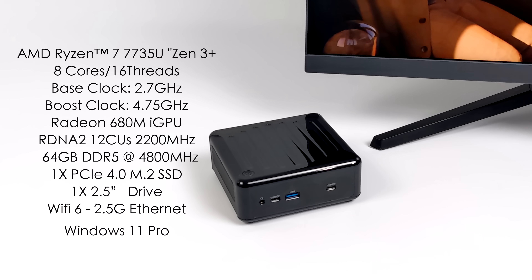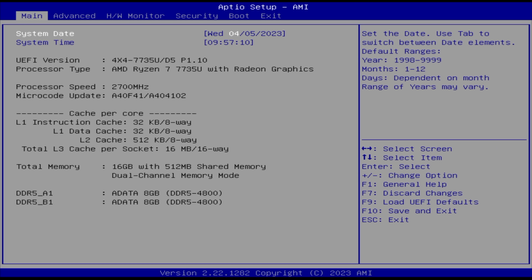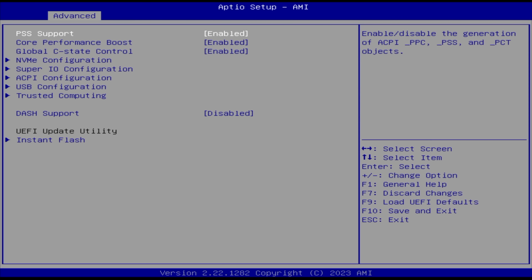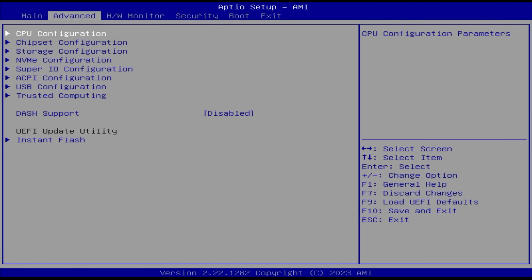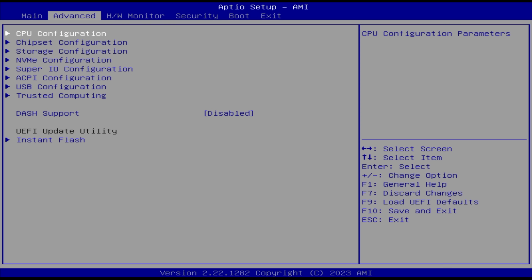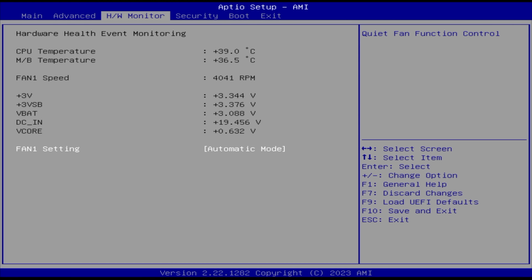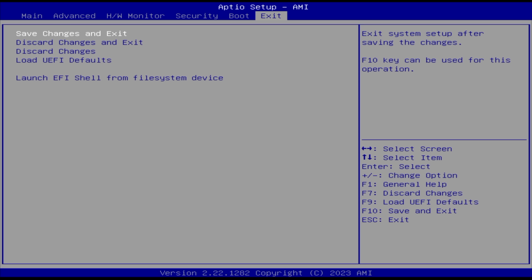With these ASRock mini PCs the best practice is to head into the BIOS and turn on performance mode. Head to the advanced section under CPU configuration and set it to performance mode. What this does is up the TDP. These won't run at a super high TDP like other mini PCs, but the ASRock devs have done a lot of tuning for these power profiles and at these lower wattages these are some of the best performing mini PCs I've seen. We can also change the fan profile — automatic, manual, or full on. I'll leave it at automatic. Once set to performance, save changes and exit.